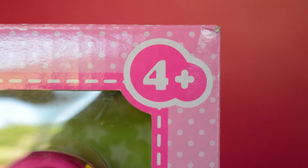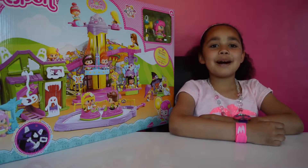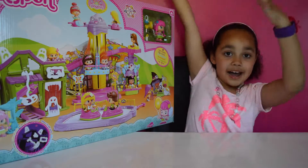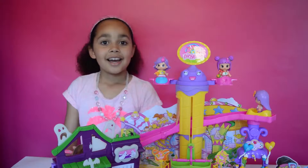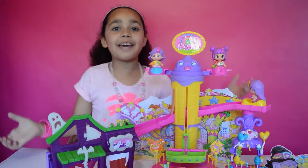This play set is for ages 4 plus! Ok my friends, it's time to open this Pingypong play set and build it, and of course have some fun! Ok friends, my Pingypong fun fair is now all built!